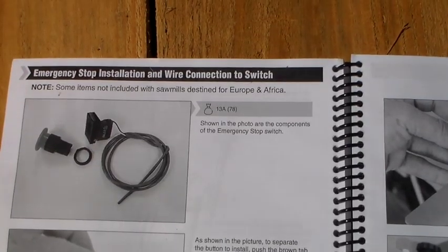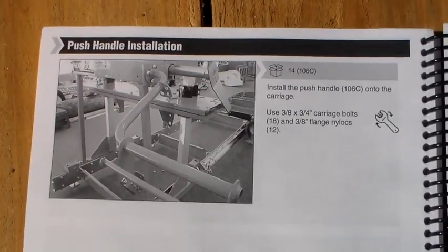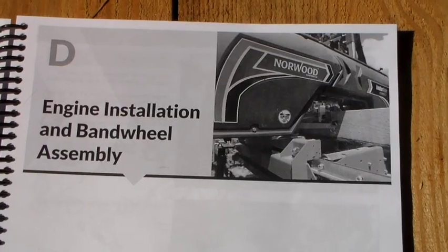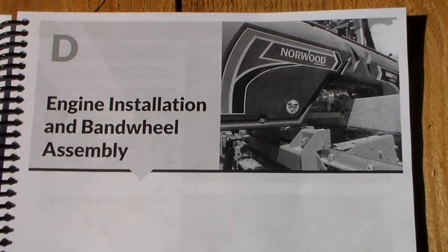So today we've covered: emergency stop installation and wire connection to switch, push handle installation, and installation of the depth of cut scale. For the next section we move on to Section D — engine installation and band wheel assembly.